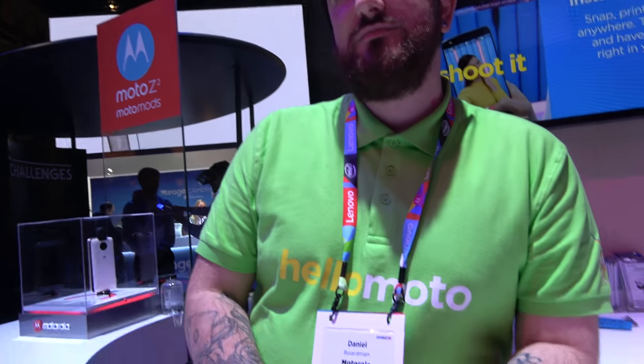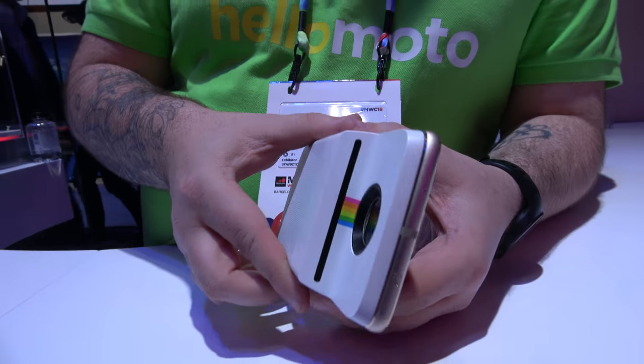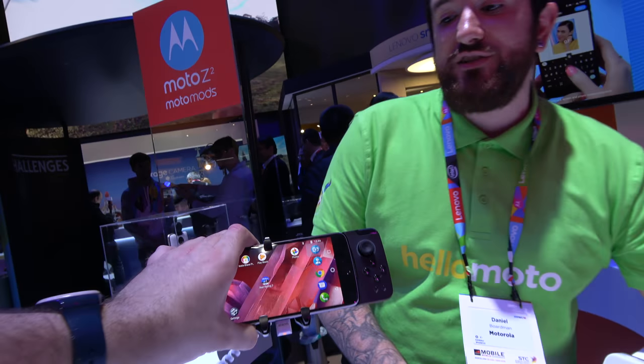That's awesome. It's available now. Totally awesome. Are people having fun with it already in the UK? Yes. It's popular now? My son loves it. It's really cool — it's my son's favourite mod. He does like that one as well. How old is your son? He's four.